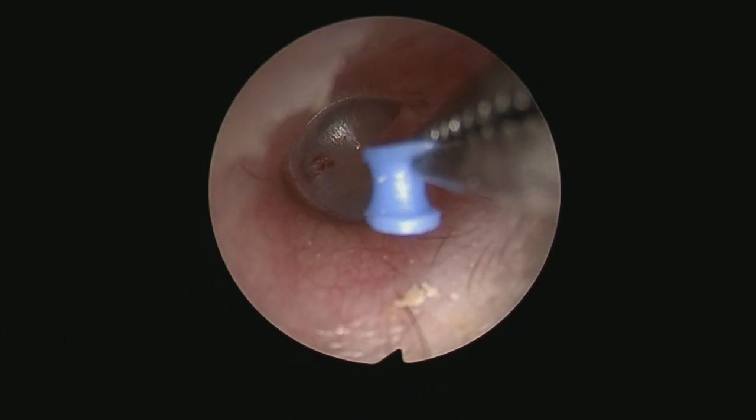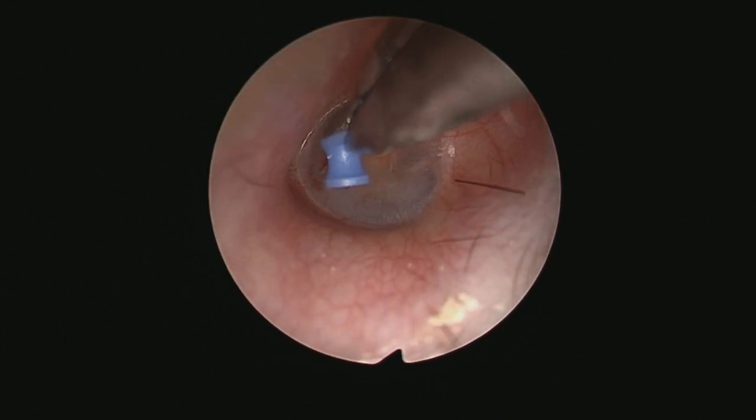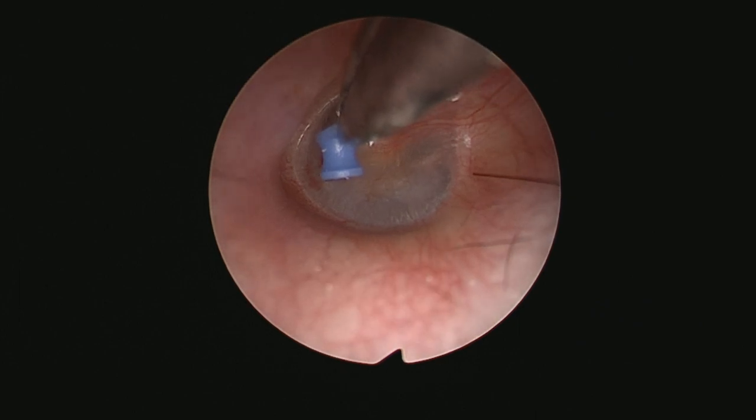On saying this, however, I see lots of people making very large holes in the eardrum, and again I don't think this makes a difference to the patient at all.